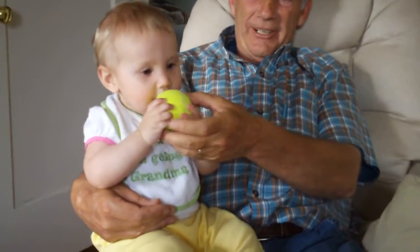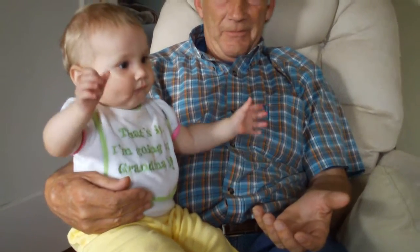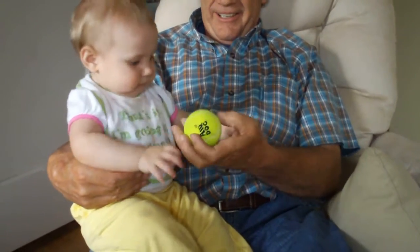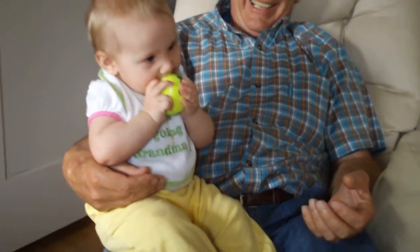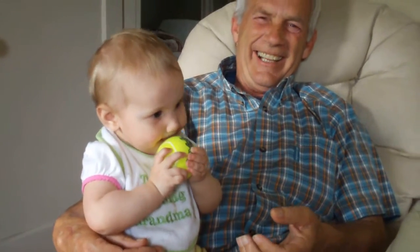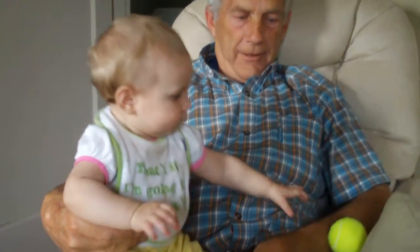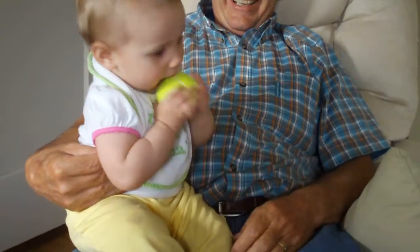Watch her! Don't watch me throw it now! Oh! Ready? Here it comes! Yay! Look at her! Just destroyed!